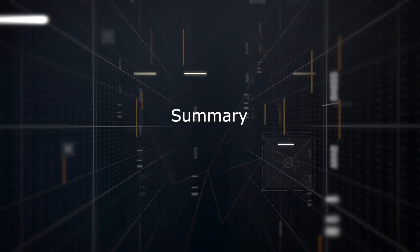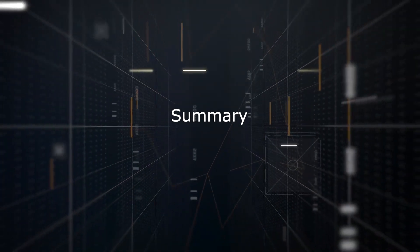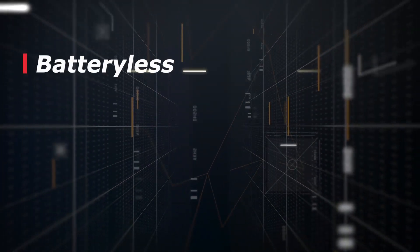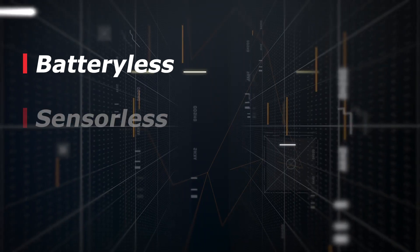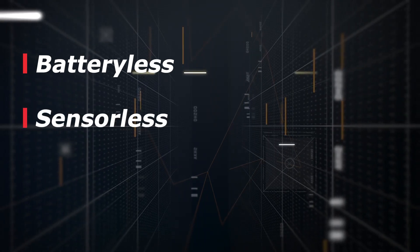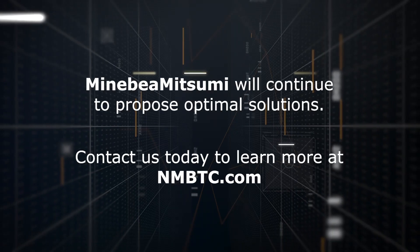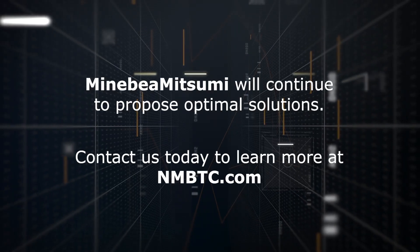In summary, the batteryless absolute encoder delivers significant benefits. Our technology does not require a backup battery, and it is also possible to eliminate home and limit sensors. Minabaya Mitsumi will continue to develop innovative solutions to solve industry challenges.